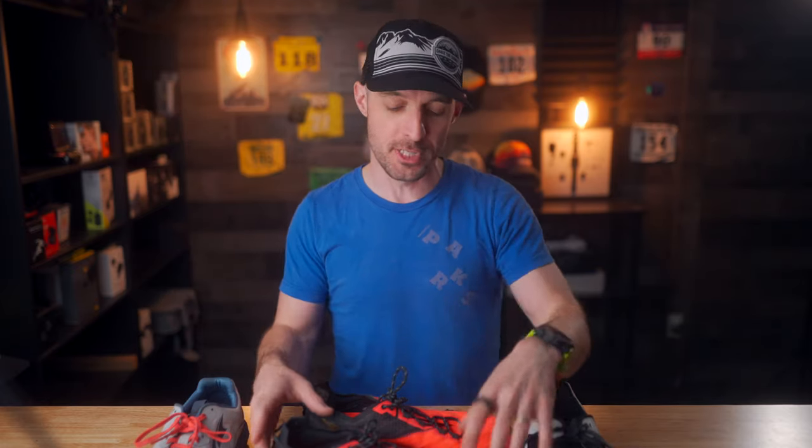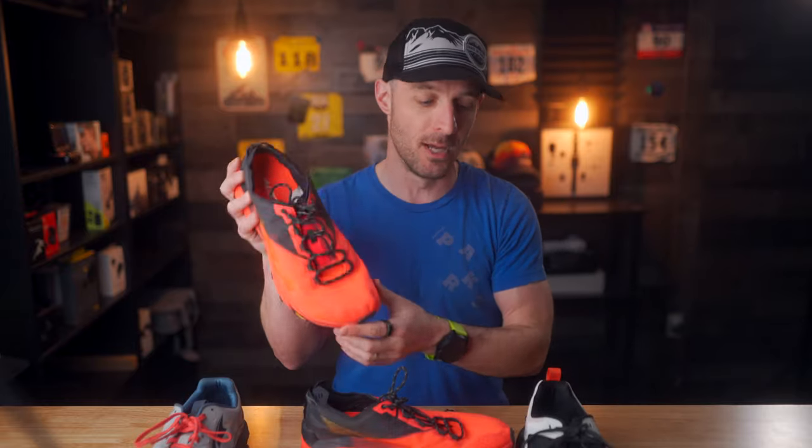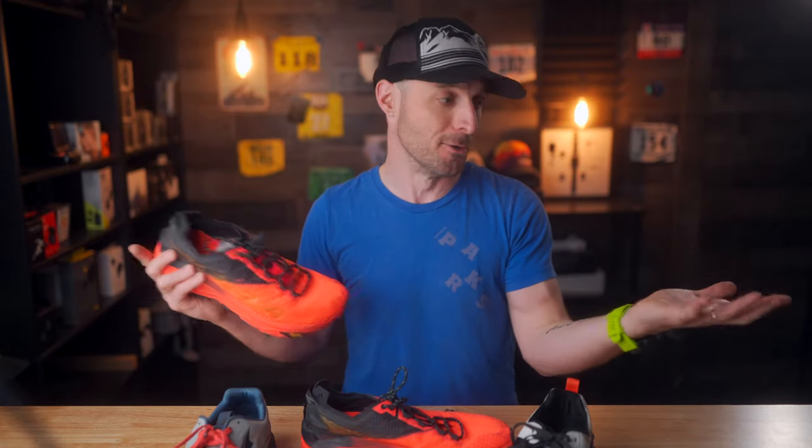Before we dive all the way into this video, I do want to remind you to hit that thumbs up button and subscribe to the channel if you find this video helpful or entertaining. And if it wasn't helpful, leave me a comment why it wasn't. I also want to mention that if you're interested in picking up a pair of Ultra Mont Blancs or any other shoes I show off in this video, I will have links in the description down below that do help support my channel, so use them.